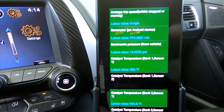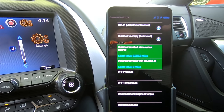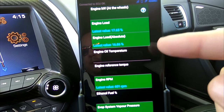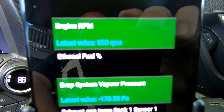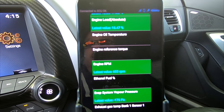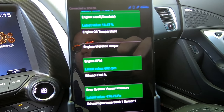It goes down to barometric pressure — the app literally will show you everything. Catalyst temperatures, distance traveled since you last reset your digital dash, engine oil temperature. And if you have an ethanol or E85 conversion on your car, you can actually select that and it will tell you the percentage of ethanol in the gas tank. The sensor transmits that to the car and this pulls it right from the OBD2 port.